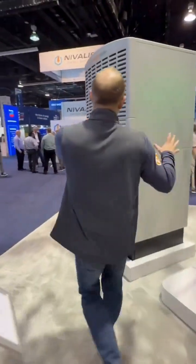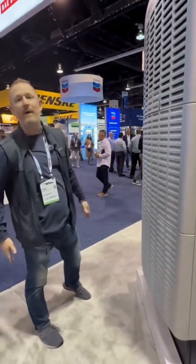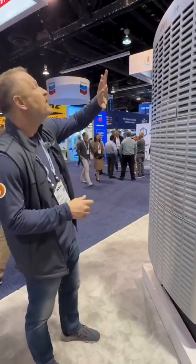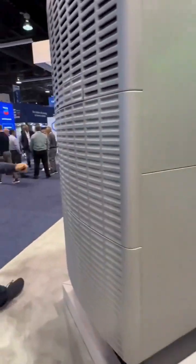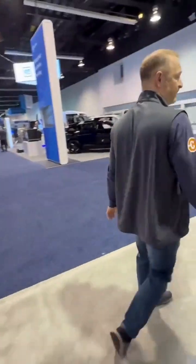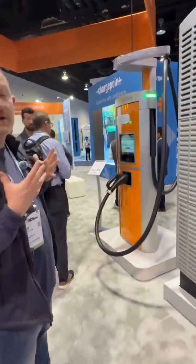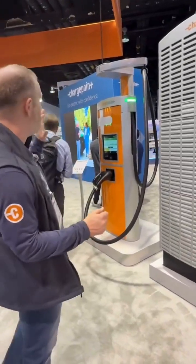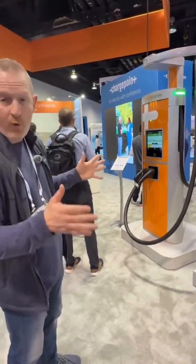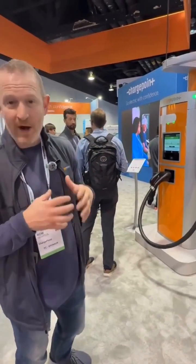As we walk around here, you can see this large monstrosity is our power block. Our power block is part of our distributed DC system, which we call the Express Plus. This is where all of the power for this dispenser — which we'll walk around and go see — is housed. What you can do with this is it can be incredibly flexible. If you want more power, you can put in more power blocks. If you want more places to charge, you can have more dispensers. These can get up to 1.2 megawatts.